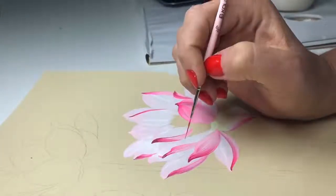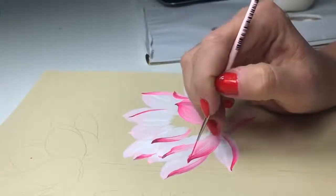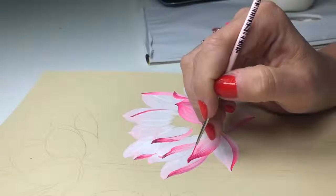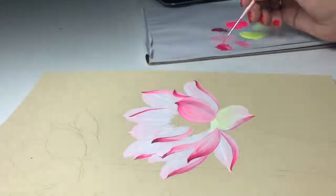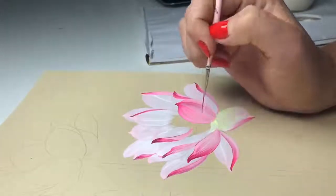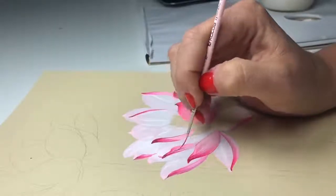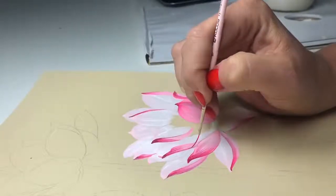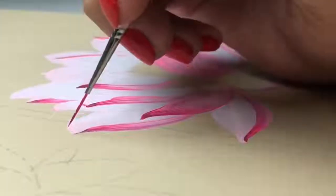My advice for you when you do these lines — put more water, because when you paint small lines it's better to have more water in your colors and you can do simple things. Look at my brush — you can continue for each petal, it can be cool, it will look more natural. You of course can skip this, but I like a lot of details — it looks so cool. Now you can look more closely at how it looks.